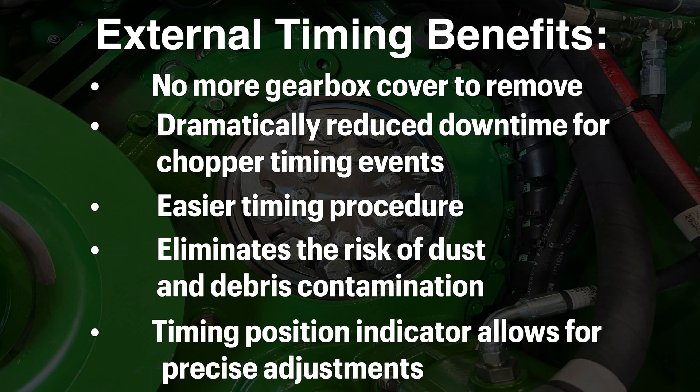External timing means you no longer have to remove the chopper gearbox cover. This not only dramatically reduces downtime for chopper timing events, but makes the entire timing process easier and eliminates the risk of gearbox contamination from dust and debris. An onboard timing tool and position indicator are included for more precise adjustments.